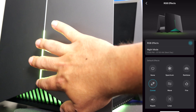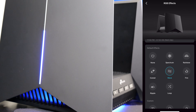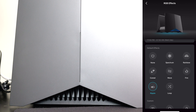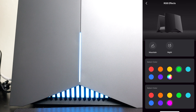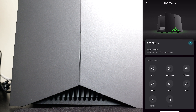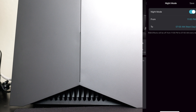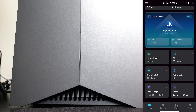You can set the LEDs to spectrum, rainbow, comet — same colors on both sides — wave, fire, and more. You can also choose a fully custom color from a range, and schedule the lights to turn off during certain hours, for example 11 PM to 7 AM, or turn them off completely.